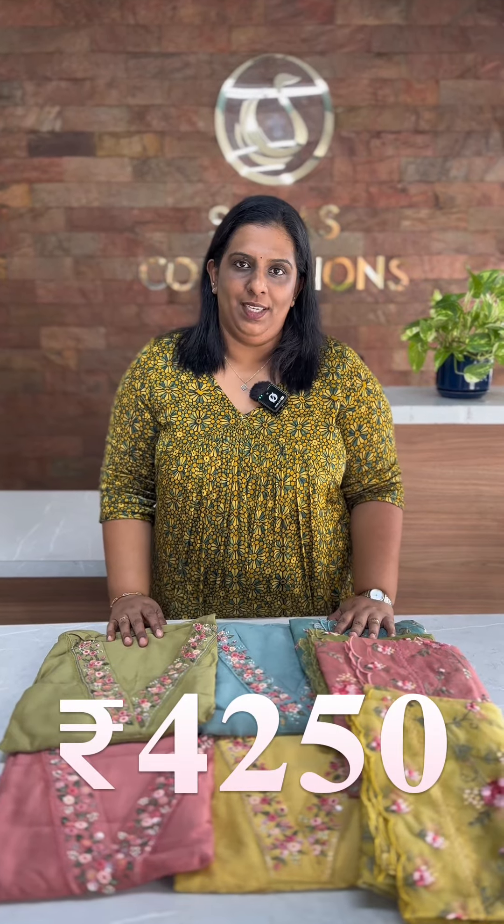Pure Chanderi Silk Fabric — trending. We are going to take a look at the beautiful handwork. We have 4 elegant shades. This is the first one — a peach pink shade.